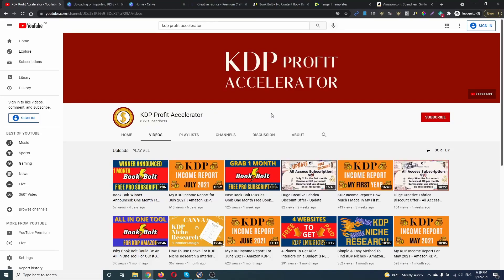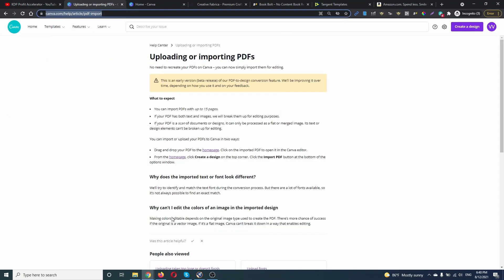What's up everybody. In this video we're gonna see the new Canva feature. We can upload and edit PDF files up to 15 pages. Let me show you this in action.